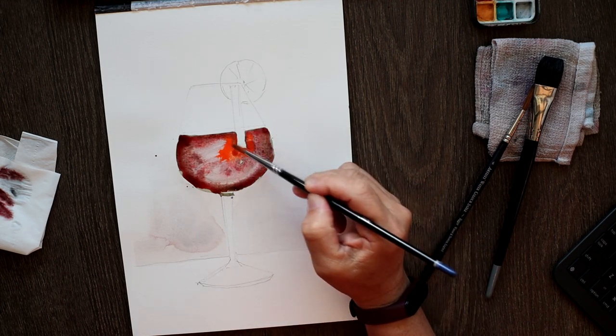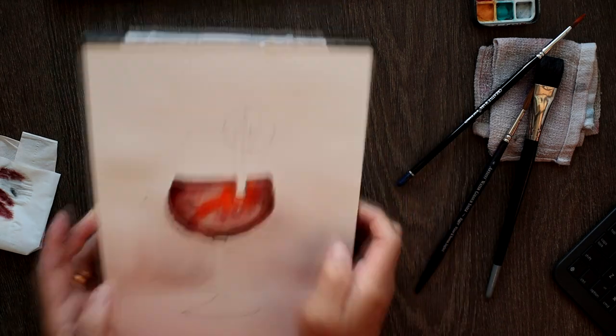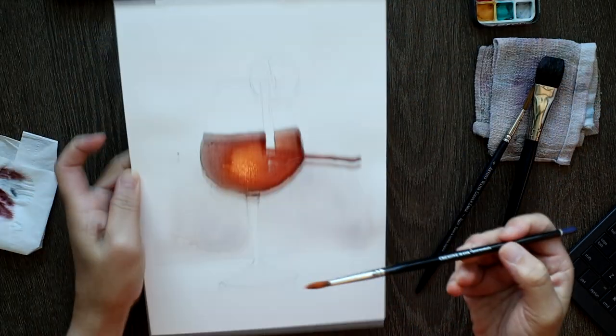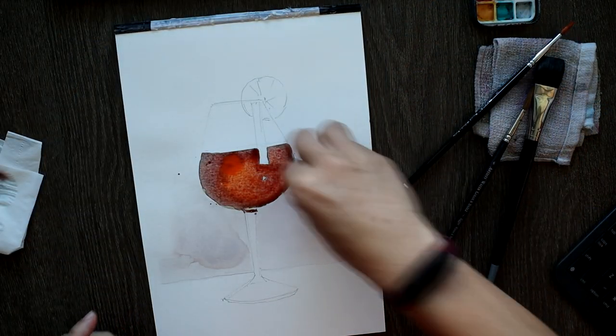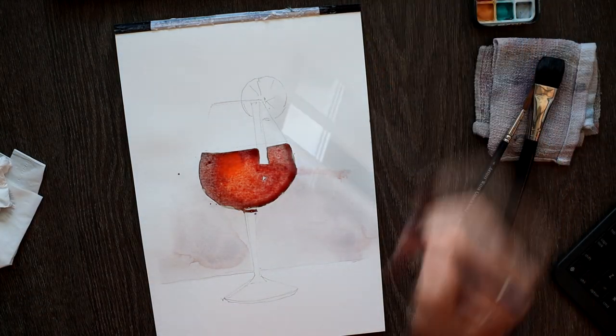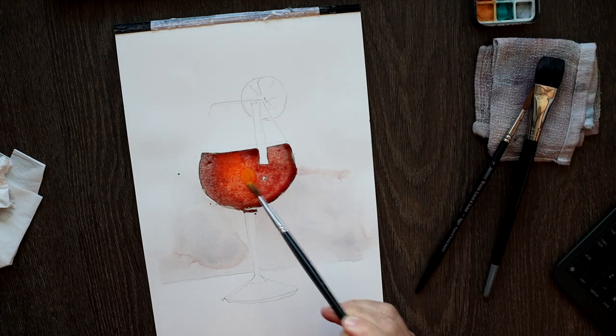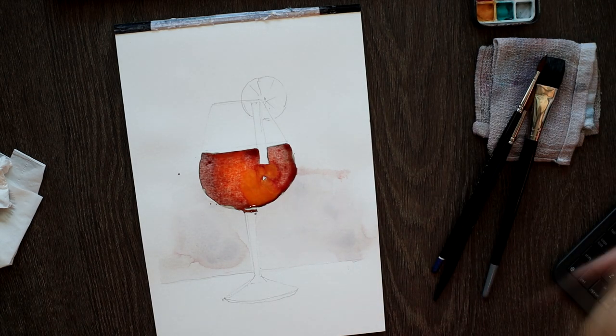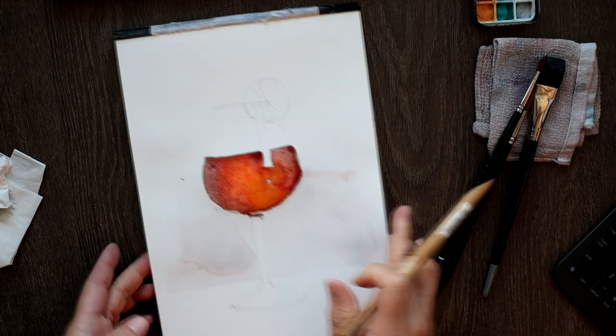A fresher red is charged into the second layer — so this would be like the third layer — a bit of an orangey red, or hot red if you like. A bit more paint. As you can see, the color will be a very nice mixture of hot red and warm red, and there's a glow of the opposite color, green, still an underlying color.